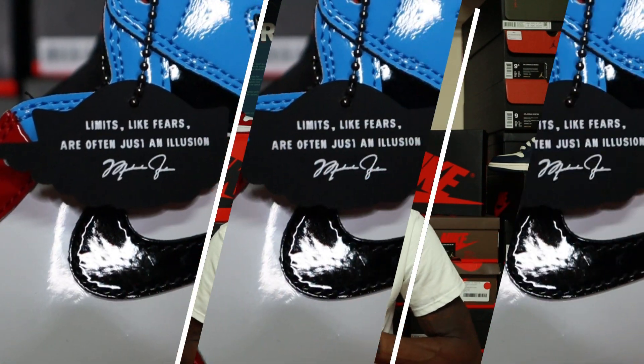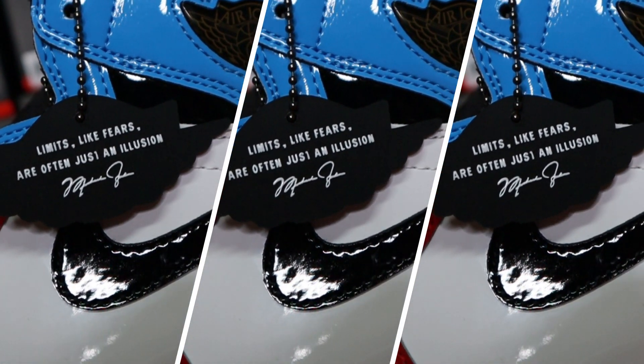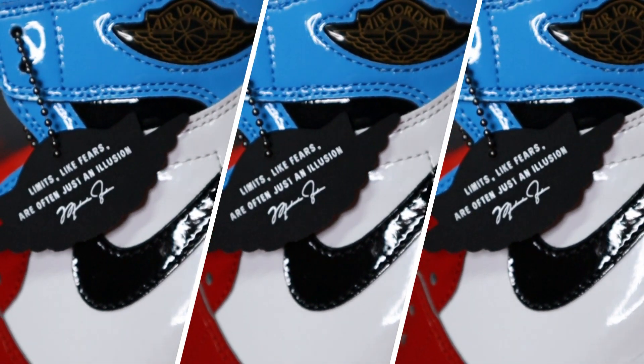It is none other than the Air Jordan 1 Fearless — the UNC to Chicago, or what they were calling them. That's pretty much the only name I hear that they call them, but we have those y'all.